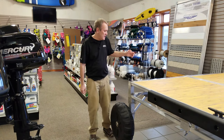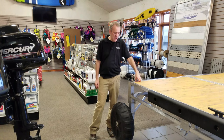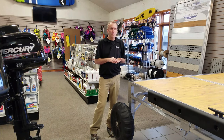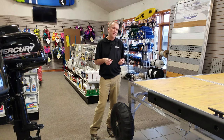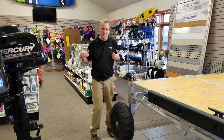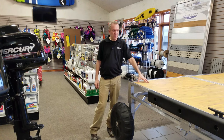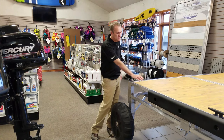I'm standing next to a ShoreMaster TS9, it's a truss style dock. It works really well with a set of wheels on the end of two 16-foot sections put together, so for a total of 32 feet at a time you can wheel in the whole unit. One reason it works well compared to some other brands is that our panels are removable.